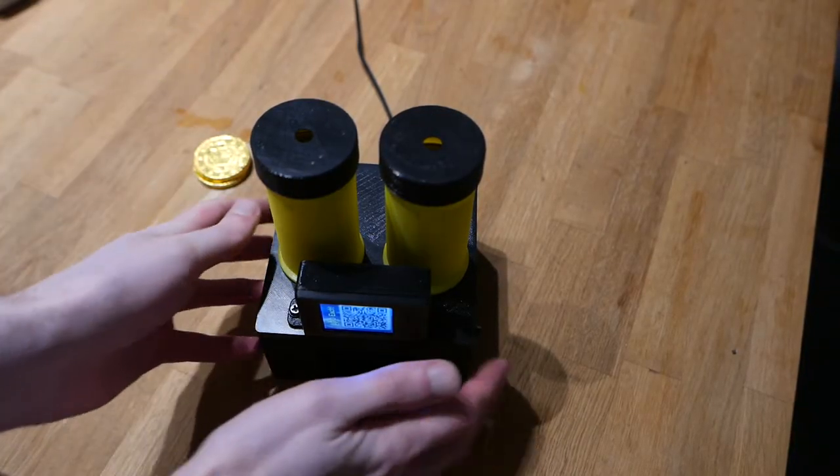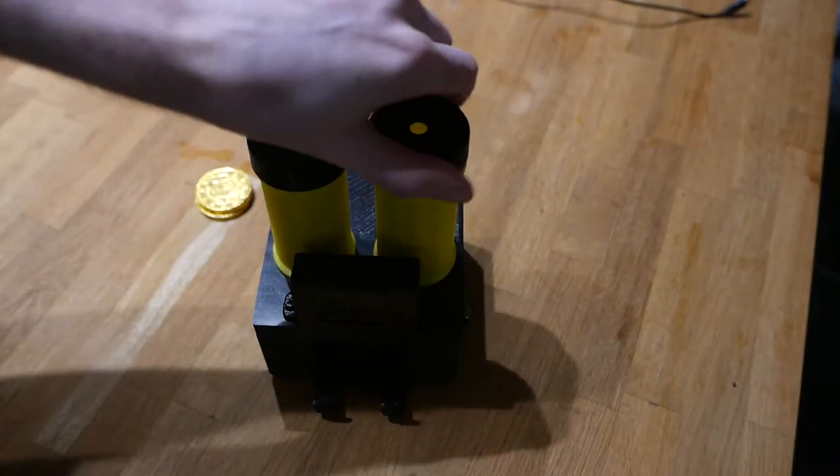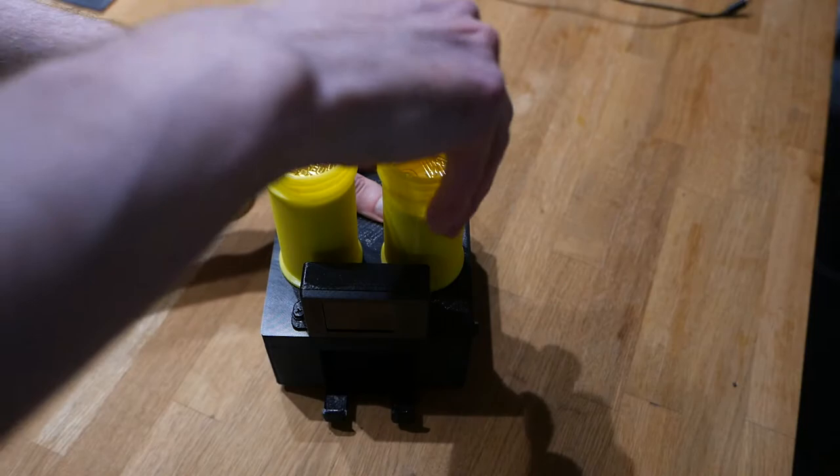Let's take a look at how this thing ticks. On the back it has a USB port. The yellow tubes are magazines for the coins, and you can remove the cap and add additional coins to refill it whenever you want. The tubes themselves are also screwed on.